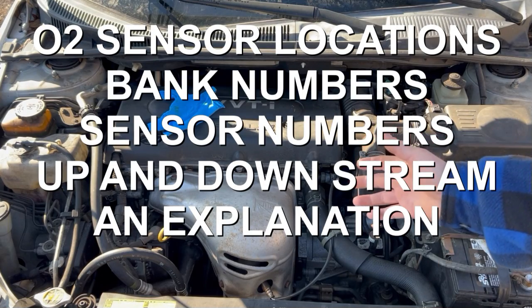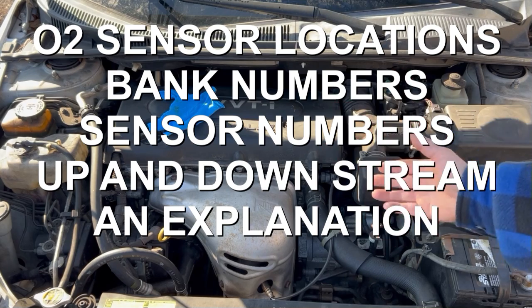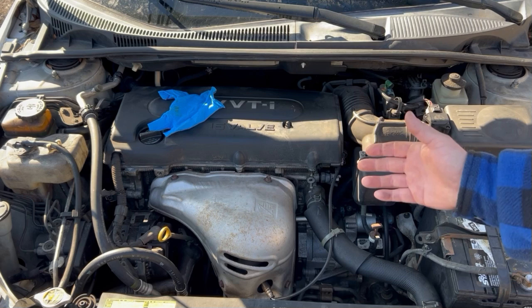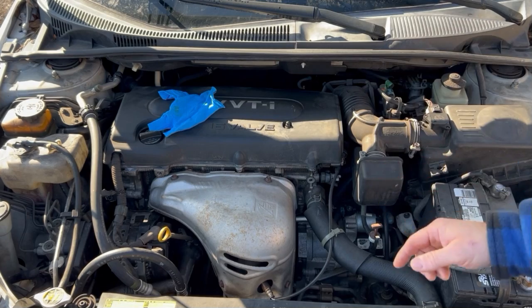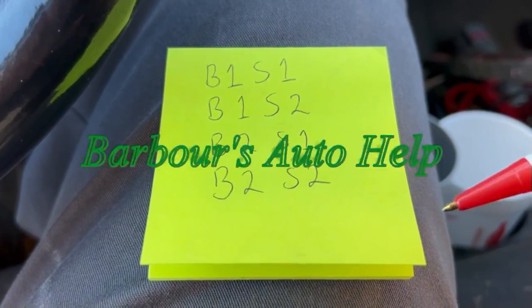Bank 1 sensor 1, bank 1 sensor 2, bank 2 sensor 1, bank 2 sensor 2, upstream, downstream — what in the world does all this stuff mean, and where exactly is the oxygen sensor that you're supposed to be looking at or replacing? Well, in this video I hope to break that down for you. Let's go ahead and get into it. What's up folks, this is Keith and you're watching Barbara's Auto Help.